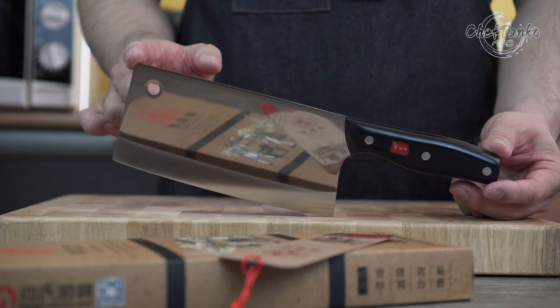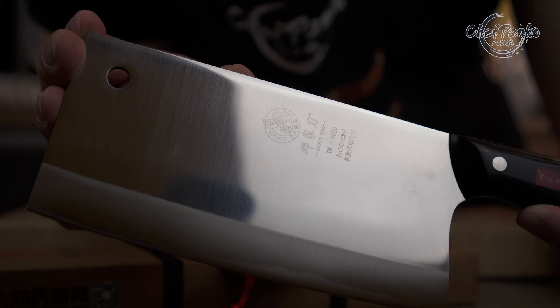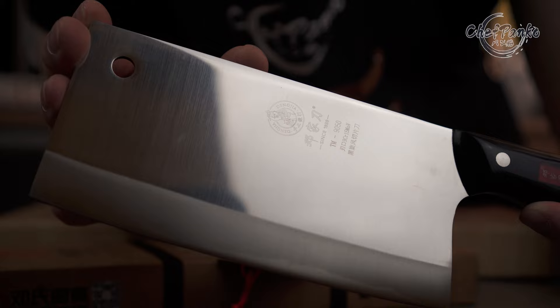The Denja vegetable cleaver comes with a hazy mirror finish. They have also added a sanding line to help food stick less on the blade. If you look closely, they also have a slightly visible cladding line.